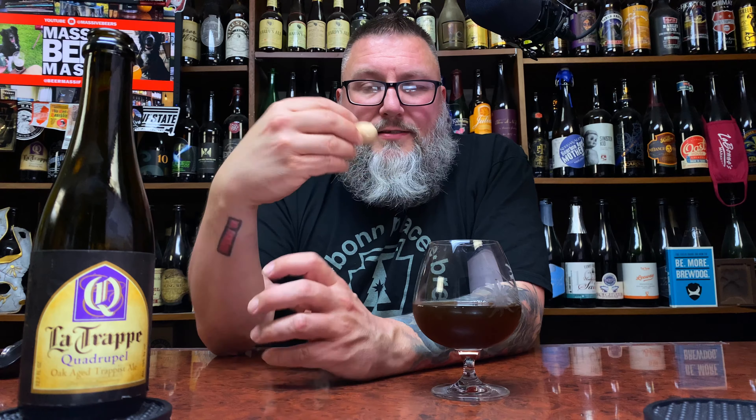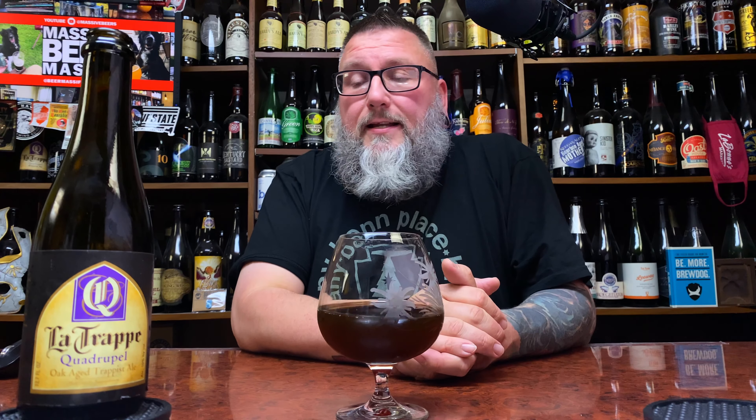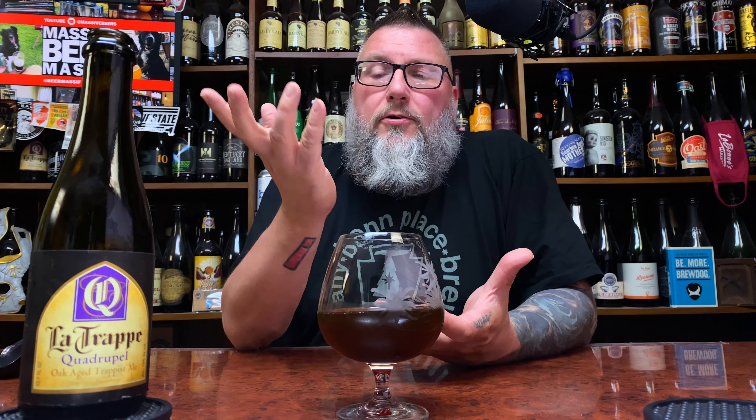How you doing YouTube, Matt Massa Beer Reviews back with a little bit of LaTrappe Quad. I'm doing a little bit of a three-part series here — different batches from LaTrappe — and on this one we have Batch 13. I forgot to bring the website, let's go to the website and see what's going on. This is a Belgian Quad from LaTrappe.